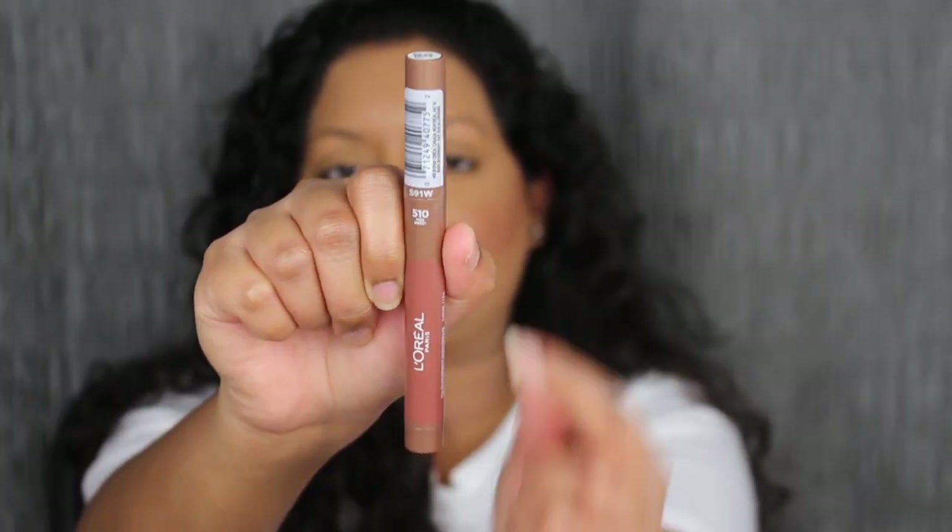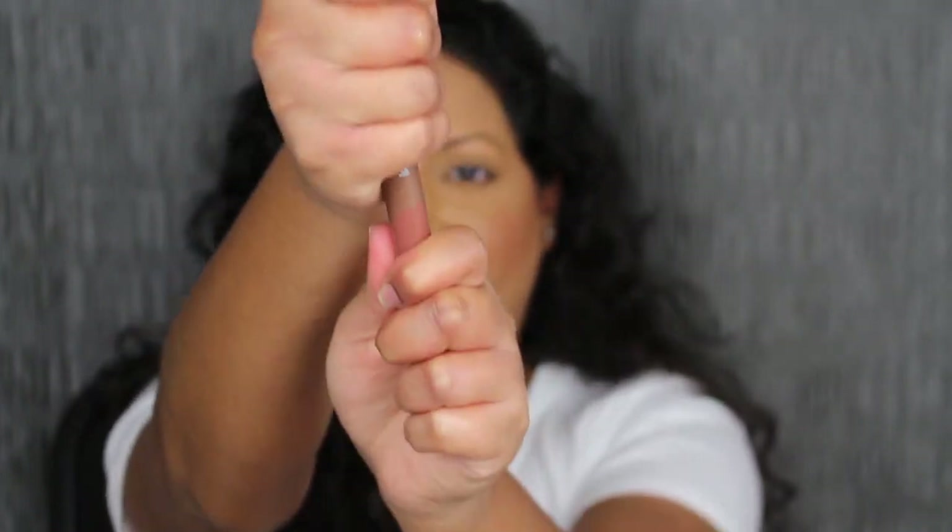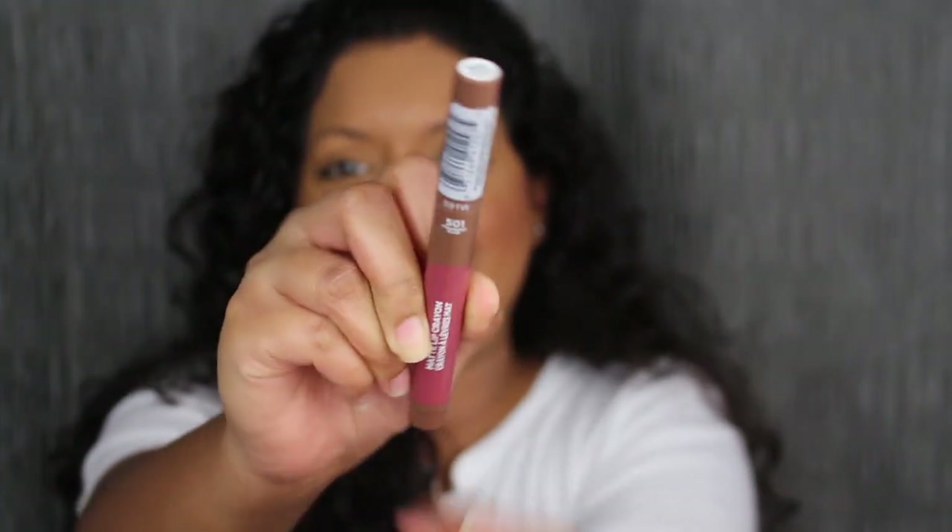The next shade is called Trez Sweet, shade number 510. This shade is so gorgeous — it could be my everyday nude shade. What I am starting to notice is that the formula is starting to be a little bit dry on my lips, which I didn't realize in the beginning. Definitely pair this up with a chapstick.